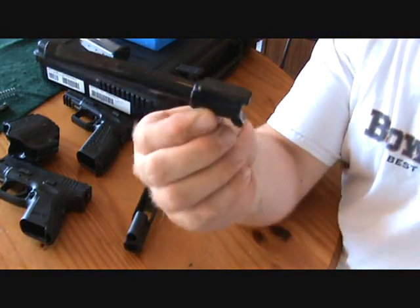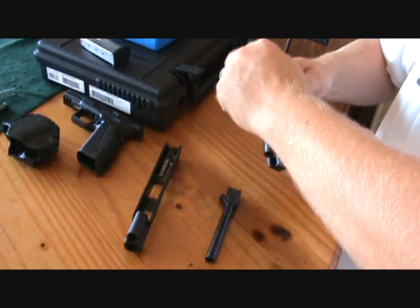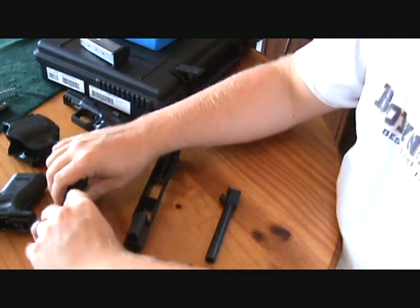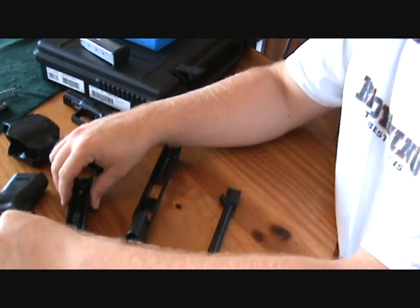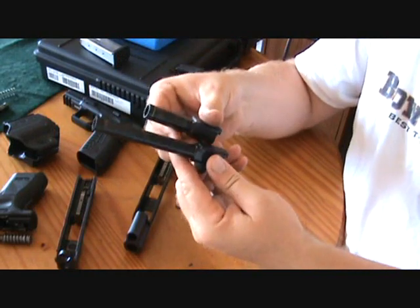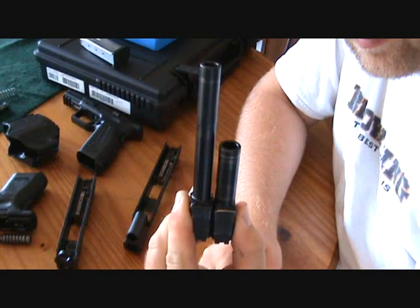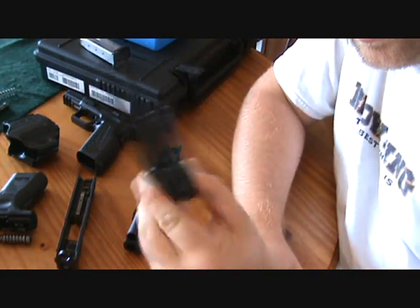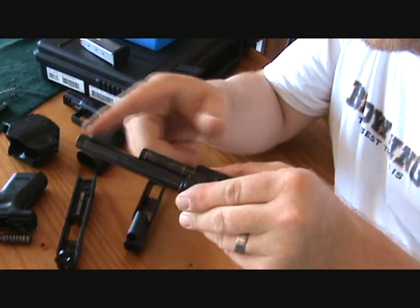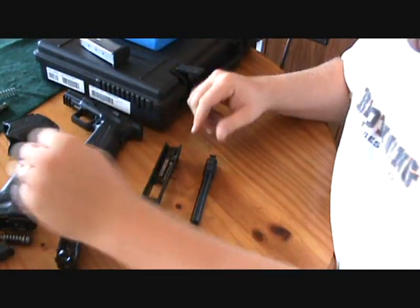Here's the match-grade barrel. If I take apart the subcompact, you can see it does have a captured guide rod spring. You can see a big difference in the length — this one is a 40 and this is a 9 — but that extra bit of barrel sure does help with the overall length of the pistol, giving you a lot better sight picture.